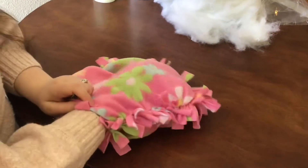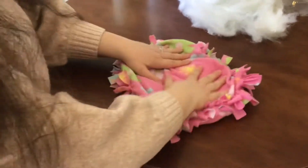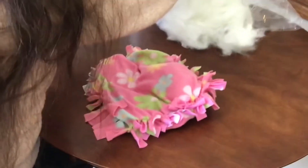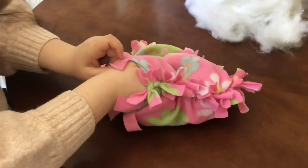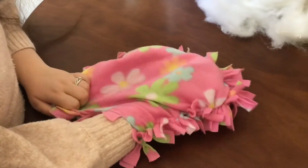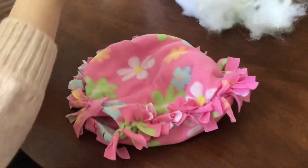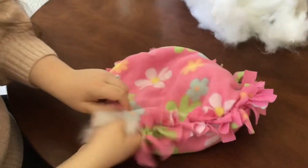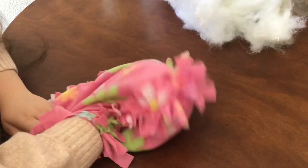You don't have to use all of the polyfill if you don't want to. You can feel the pillow and see how soft or how hard you want it and just insert more or less polyfill. I'm going to try to use all of the polyfill so that way my pillow will take a very nice square shape. And I'm going to work more towards the left side now.